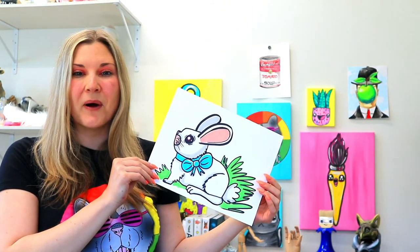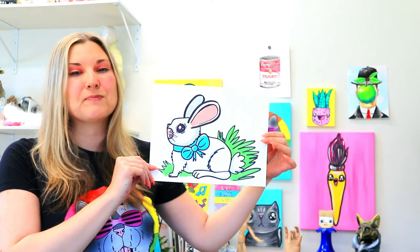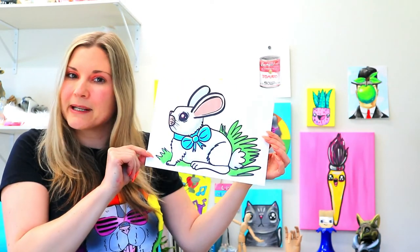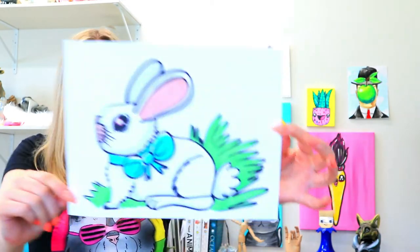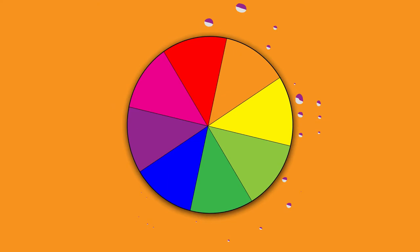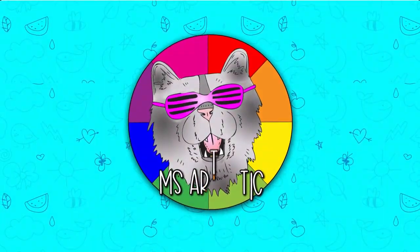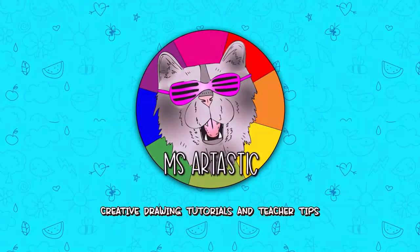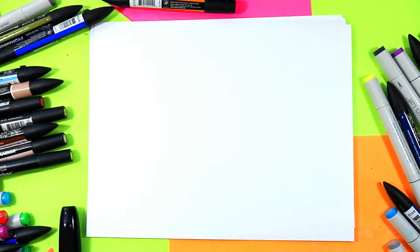I'm Ms. Artastic and in this video art tutorial we're going to be drawing this lovely bunny, perfect for spring or Easter or anytime you just want to draw a bunny. So grab your choice of art making mediums and let's make some art. All right, so we're going to be drawing a bunny rabbit — here we go.